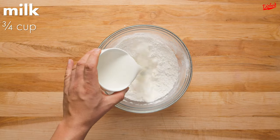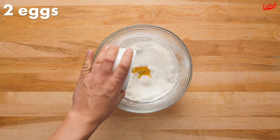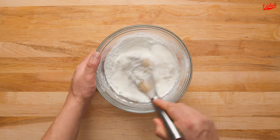Now it's time to add the wet ingredients, starting with milk. We used whole milk, but pretty much any kind of milk will work, followed by 2 whole eggs. Give the batter a really good whisk.